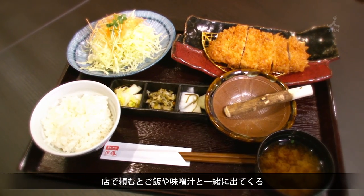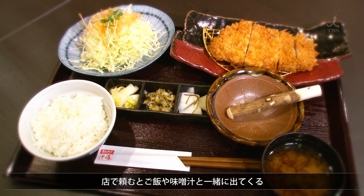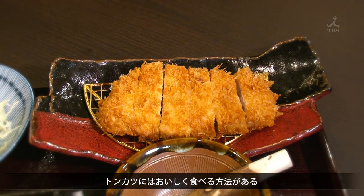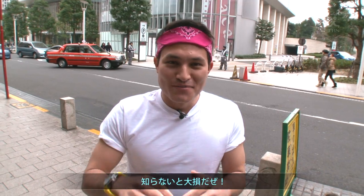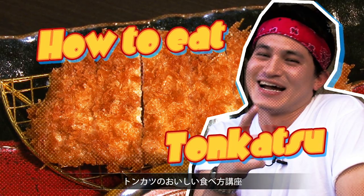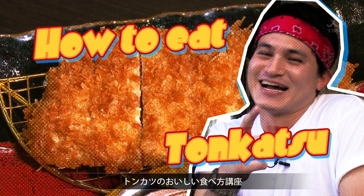This is what you usually get at a restaurant. There's a very good way you should eat tonkatsu, and I'm gonna tell you. Let's do it! It's gonna make a huge difference whether or not you know. I'm gonna teach you everything — the best way to chow down on some tonkatsu.